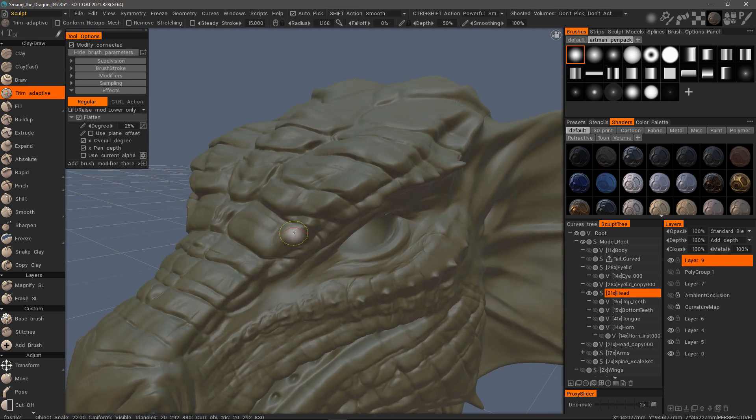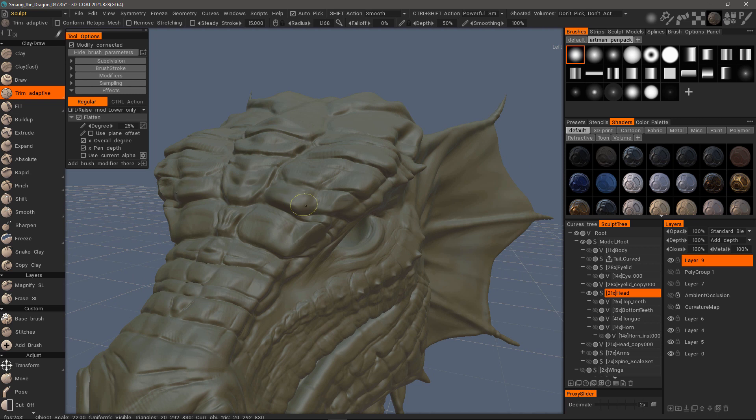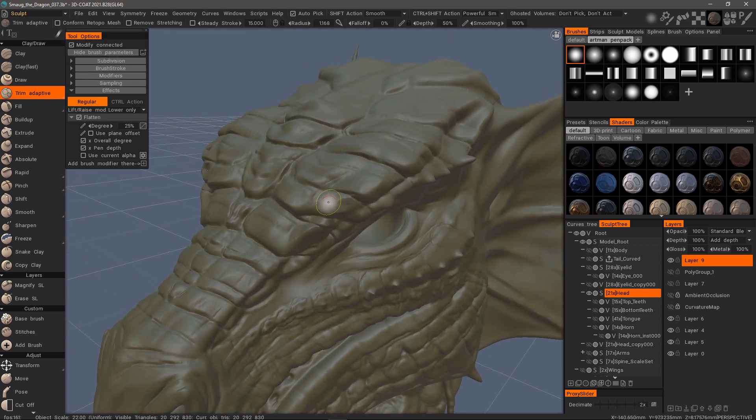So let's trim here on the corner. This brush draw mode is pressure sensitive, so the harder you press down, the more intense it will be, but you can adjust the degree here as well.